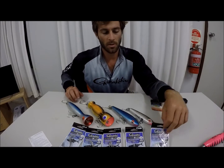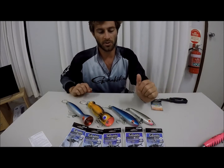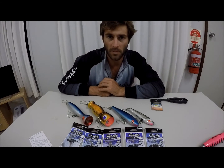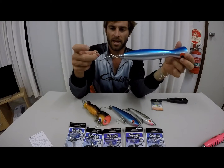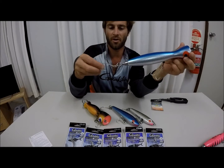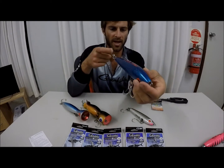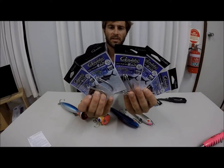Smaller poppers have smaller split rings and smaller hooks — and stick baits as well. There's a full range from Gamakatsu to suit all the different types of surface action that you'll need. You can see that the two split rings together allows this hook to be facing upright, as opposed to on its side if there's only one split ring. This is the sinking stick bait. Here's the range of Gamakatsu tuned assist hooks.